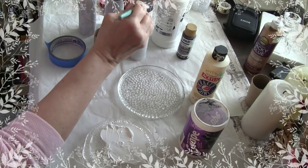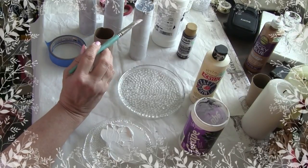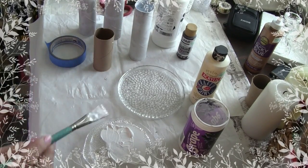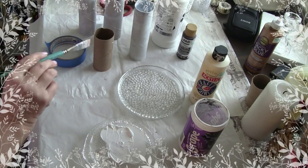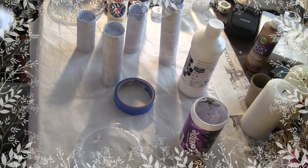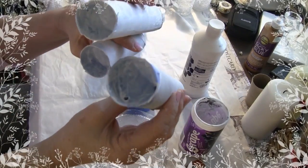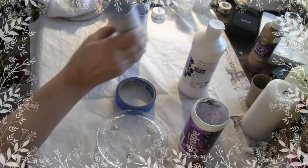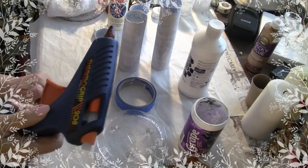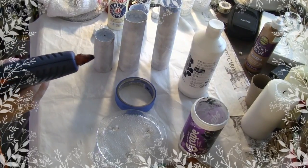I'm going to let that dry. Do you see what I mean how the gesso helps? If you were just painting this with acrylic you're going to have to go over it two or three times, so instead of using all your colored paint, just use gesso first. I'm going to finish putting my tape on all of these, paint them with gesso, and then we'll come back and start with the glue. These do take a lot of glue, but it's something you can keep and use over and over.